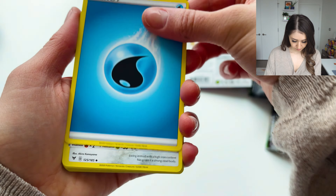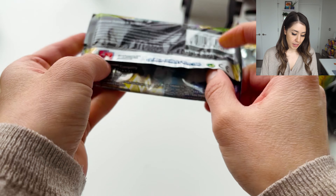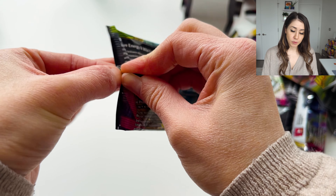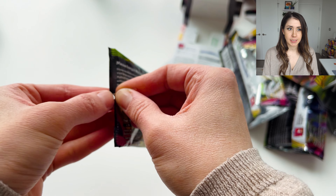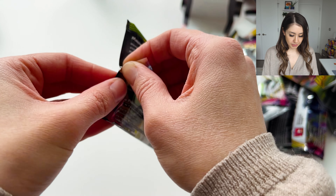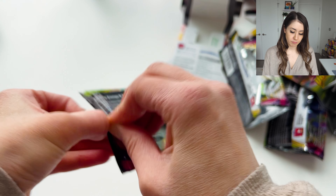Let me know down below — have you opened these boxes before? What did you think of them? Were they any good? Did you get a vintage pack? I would love to know. I have not been so successful with these, but at the same time I do buy these on Mercari and eBay, and I realized that's just not the way to go with these types of things, especially with these newer boxes specifically.